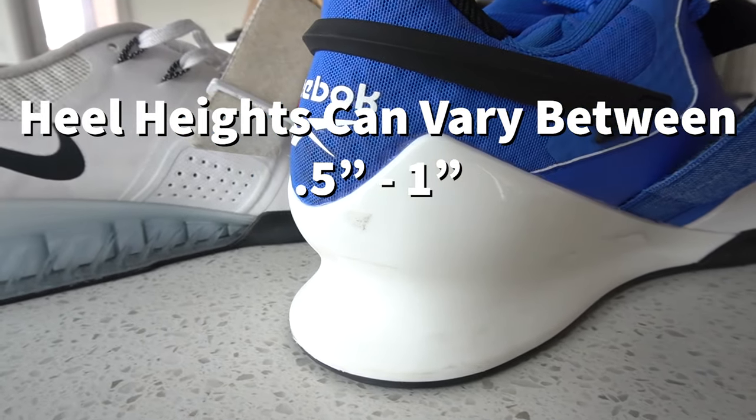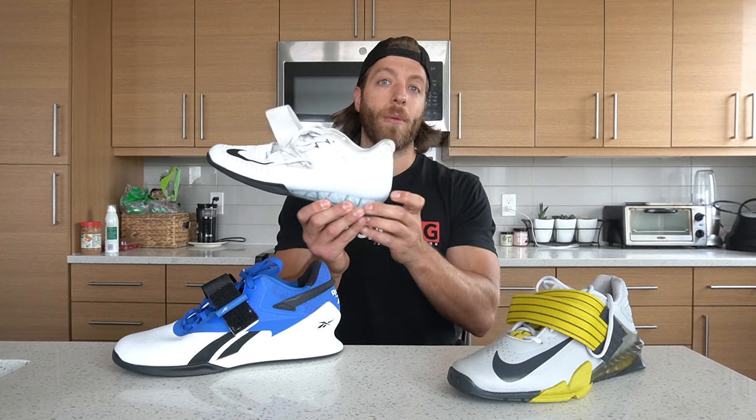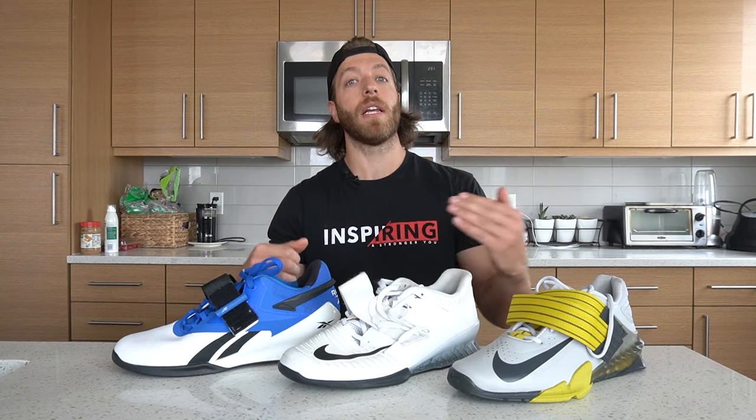Our third construction trait is an elevated heel, and this is really what makes a weightlifting shoe a weightlifting shoe. We're elevating the heel with a firm TPU plastic — some shoes use wood, but generally TPU is the norm. It's very durable, firm, and stable, putting the heel at an elevated position. The midfoot security then helps limit the foot from sliding forward and jamming the toes.